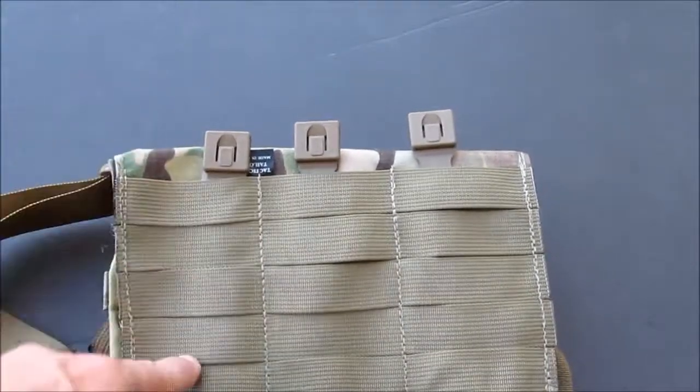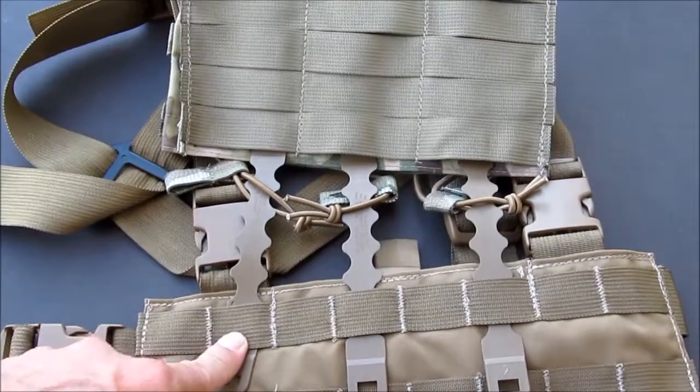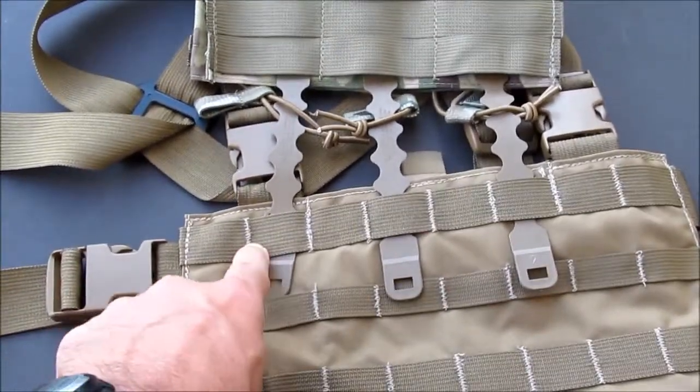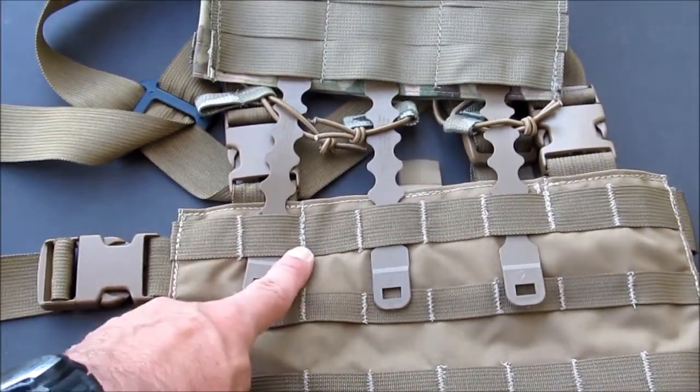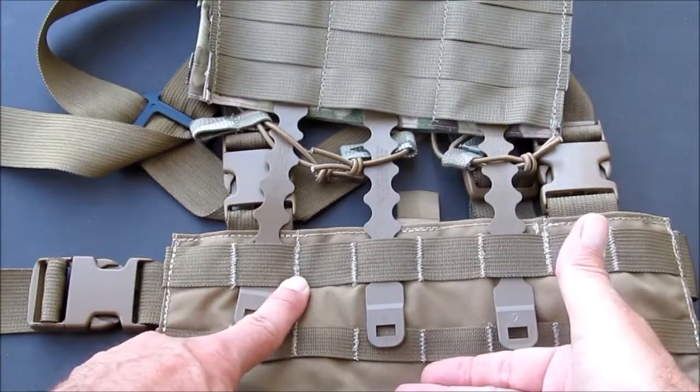Thread it through all the pouch straps, all the way down, until it comes out of the very bottom. Then you weave it into the first row of the MOLLE on the rig. This is the back of the pouch, front of the vest, or front of the chest rig.